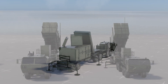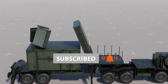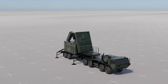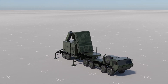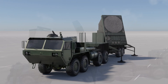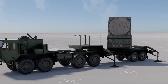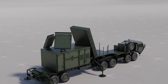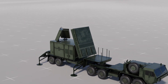The radar set serves as the heart of the Patriot missile system. It is a cutting-edge passive electronically scanned array radar that incorporates advanced features like identification friend or foe, electronic counter-countermeasure, and track-via-missile guidance subsystems. These technologies allow the radar to detect and track incoming threats accurately. The AN-MPQ-53 radar has a range of up to 100 kilometers, while the AN-MPQ-65, a more advanced version, has a range of up to 170 kilometers.